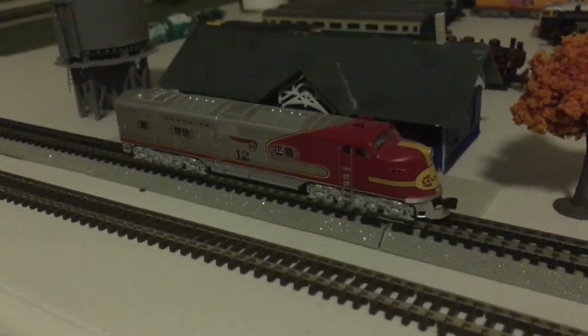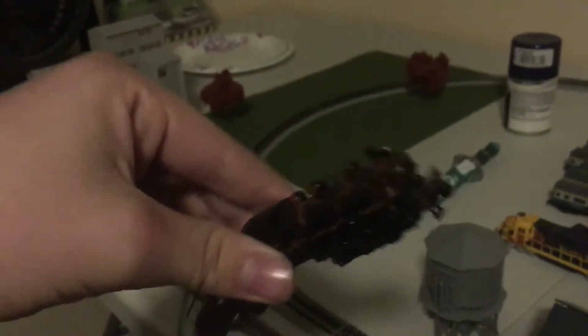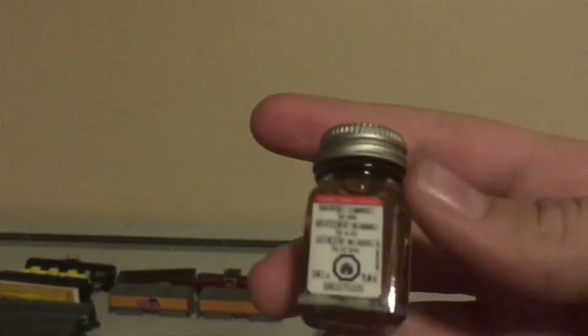Bachmann makes pretty bad products. For example, the 0-6-0 from the Yard Boss train set, which I painted pretty badly to make it look weathered and unused. I used a rust paint that I bought at Michael's.